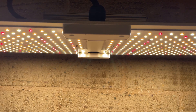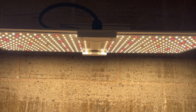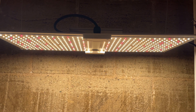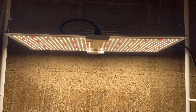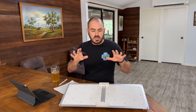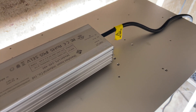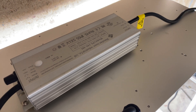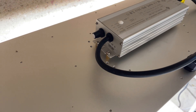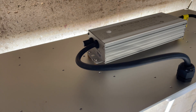This light has 230 pieces of 3000K warm white LED, 186 pieces of 5000K cool white or blue light LED, 50 pieces of 660 nanometer red LED diodes spread throughout, and two 730 nanometer infrared diodes. The diodes are Samsung diodes, powered by a Shenzhen Juson LED driver. On the side of the driver is a dimmable switch which allows you to dim from 0 to 100%, and clicking past 0% turns the light off completely.